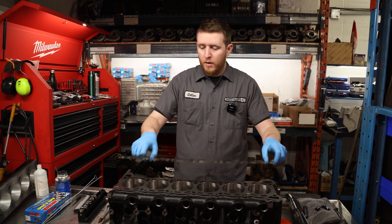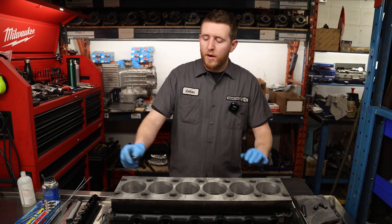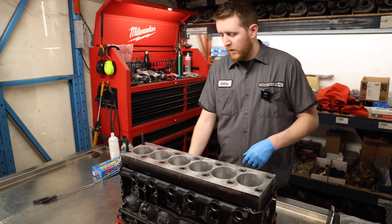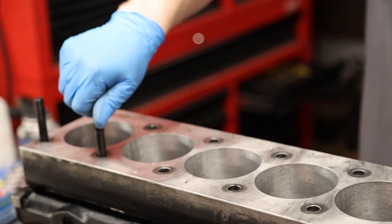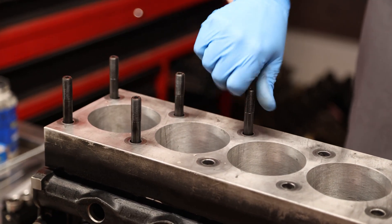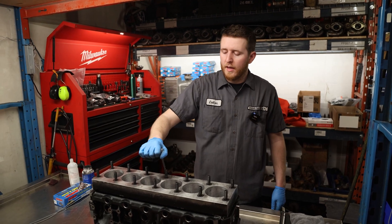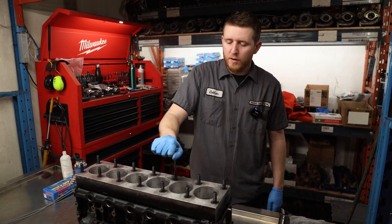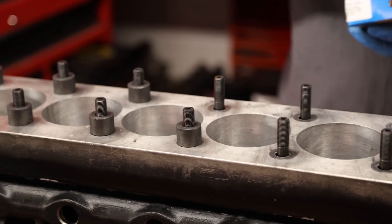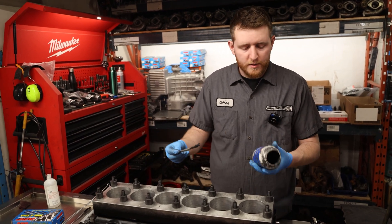Now that we have the engine flipped over, we're going to put our head gasket on and then set our torque plate down. With our torque plate set on the engine, we're going to go ahead and install our head studs. Same situation as the main studs — they should hand tighten all the way down so you know there's no binding or debris in the threads. Same as the main studs, lubricate the surface with ARP lube — this comes in little packs with your head stud kit.